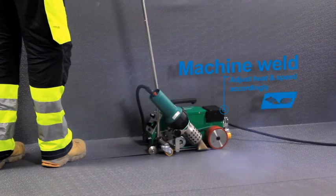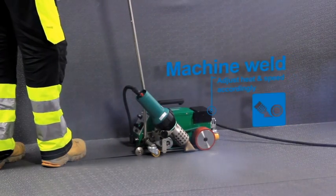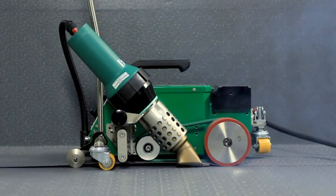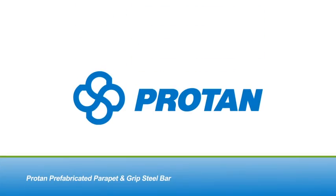Protan's prefabricated parapet and grip steel bar are an example of our commitment to delivering innovative systems that are cost efficient without compromising quality. Thank you.